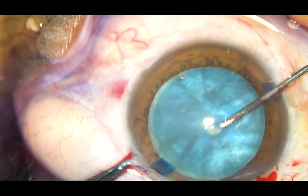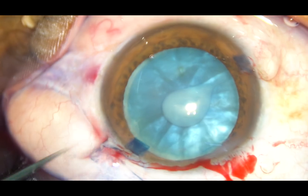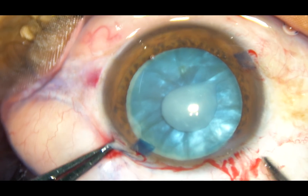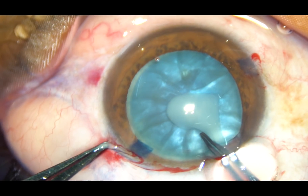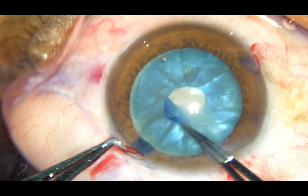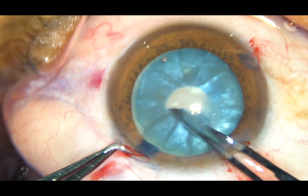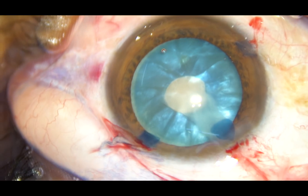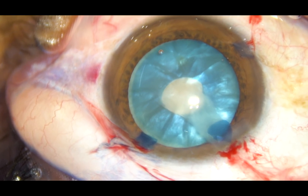Just make a small C-flap at the anterior pole. You can see that white fluid comes out, indicating high intralenticular pressure. And this C-flap is converted into a small rhexis immediately.